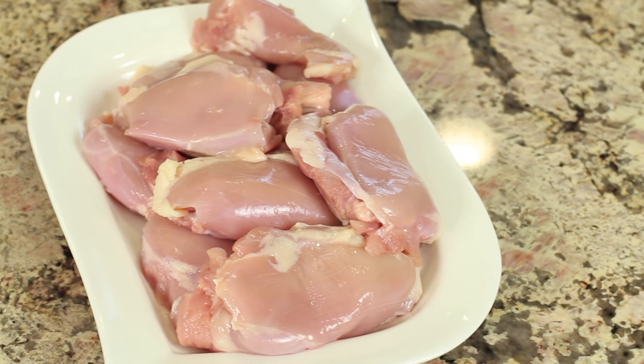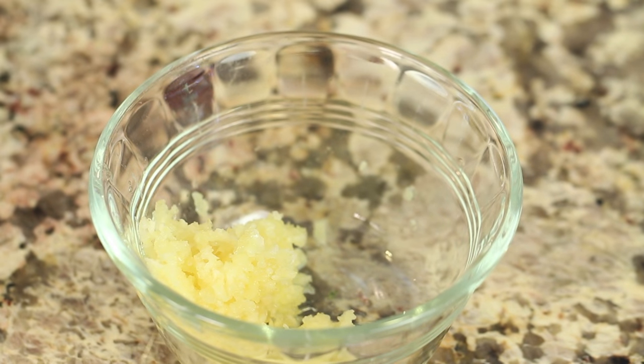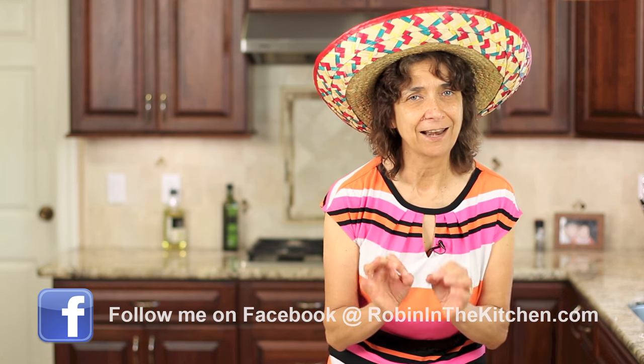Let's go over our ingredients. I have some boneless, skinless chicken thighs. I like to use chicken thighs as opposed to chicken breast — it's just more tender, juicy, and it doesn't dry out. I've got my taco seasoning here; I highly recommend you try that, I'll leave a link in the description. You can control the salt and any of the seasonings if you prefer. I've got some minced fresh garlic.